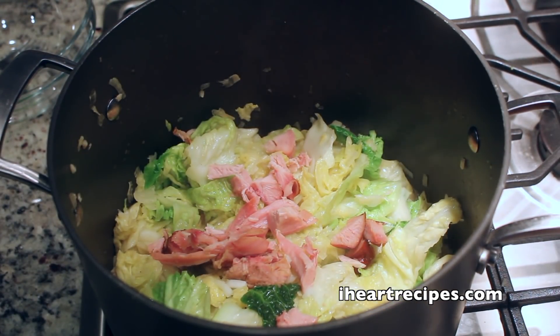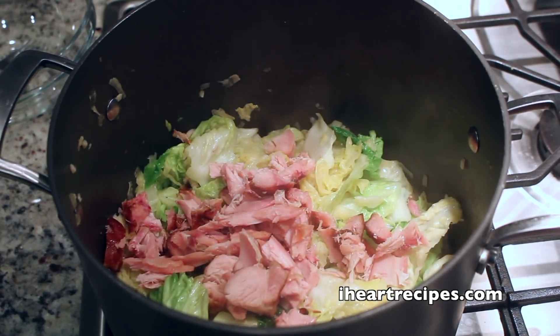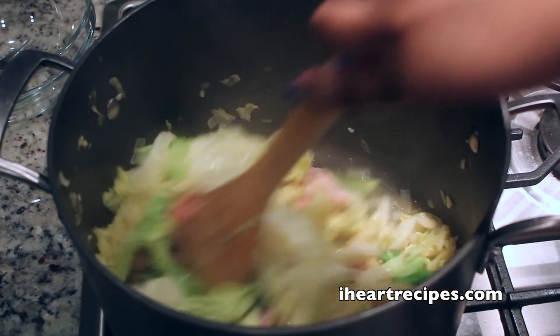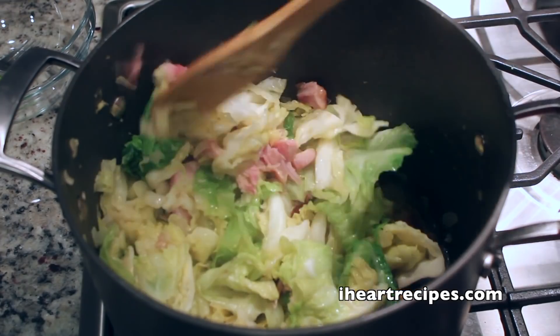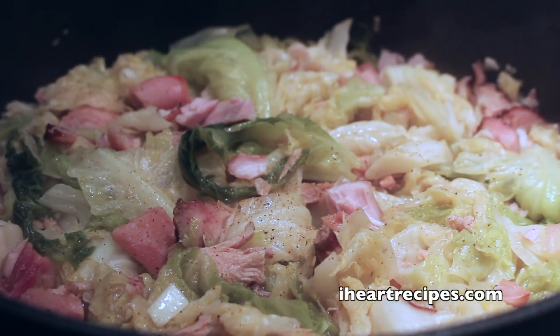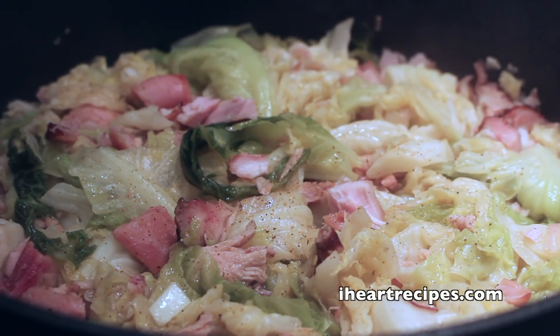Now we're going to start adding in our meat. I'm using smoked turkey — people always ask me what I used, and the answer is smoked turkey. We're going to stir everything together, and once everything is nice and well-incorporated, I'm going to grab the lid to my pot, keep the heat on medium, and then let the cabbage cook down until it looks like this. And just like that, we've got our smothered cabbage — smothered in onions, turkey meat, and garlic. Just like that, we are done.